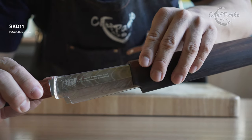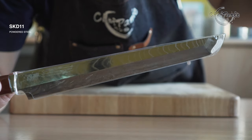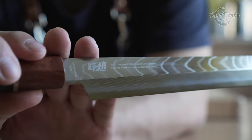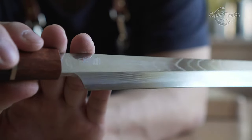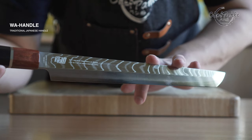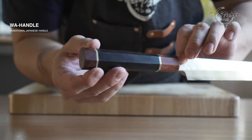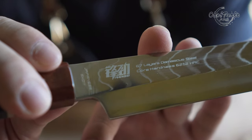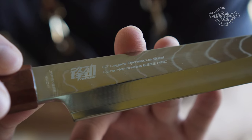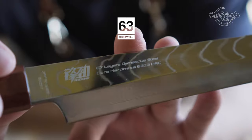The Sakumaru from FindKing has an SKD11 core and comes with an outer softer stainless steel cladding. The cladding is very visible and adds to the aesthetics of the knife. The knife also comes with a traditional wa handle with an octagon shape. The Rockwell hardness is specified at 62 plus or minus 2, but during my testing the Rockwell was close to 63.